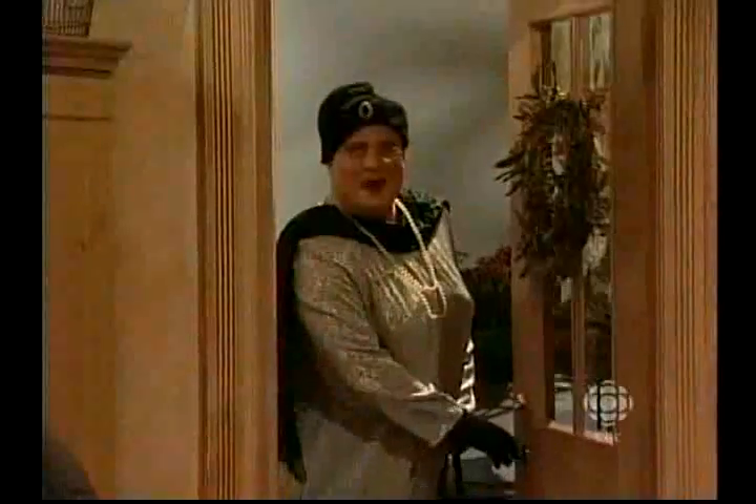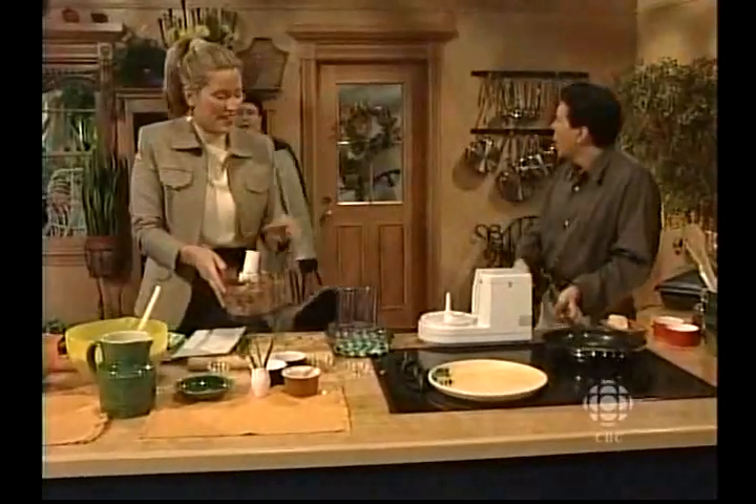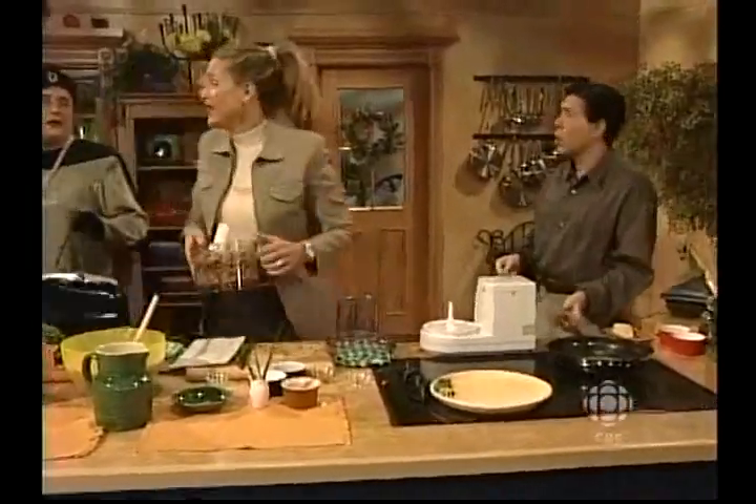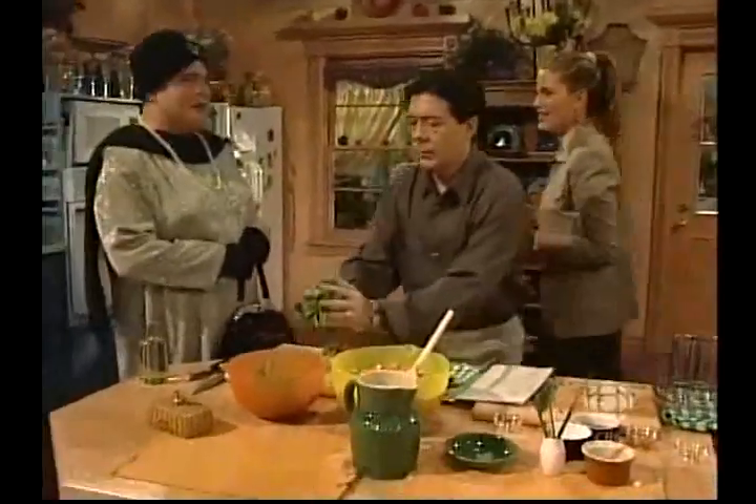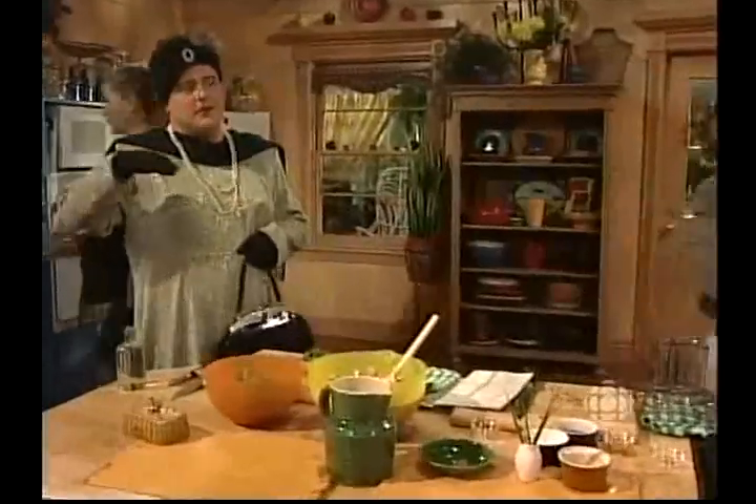Hello everyone! I'm Dame Sibyl — I've just moved in next door. And I know my chap was coming over. No, he didn't bother us at all. He's a lovely fellow, but a bit slow. Oh yes, well I've just moved in. We've just completed the menagerie.